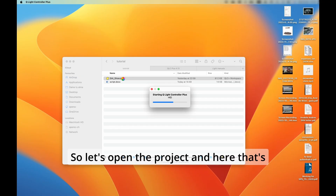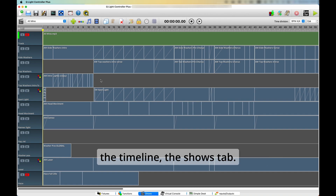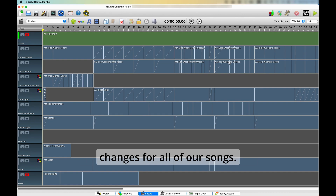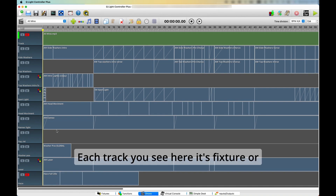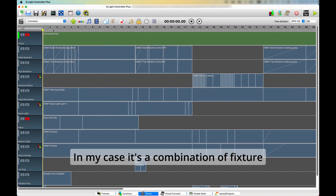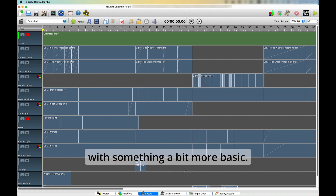Let's open the project. Here is the timeline — the Shows tab. This is where I program all the light changes for all of our songs. Each track you see here is a fixture or sometimes just an effect — in my case it's a combination of fixtures doing something specific. I'd like to start now with something a bit more basic.